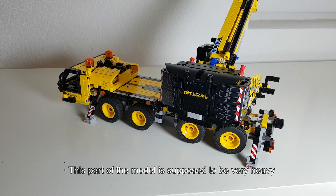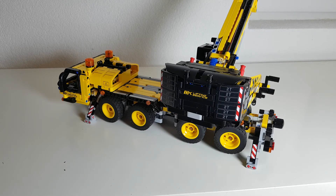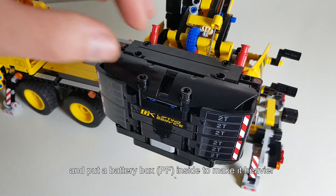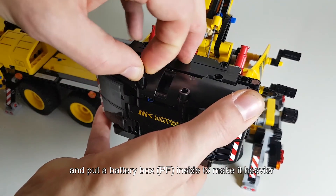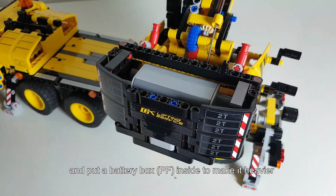This part of the model is supposed to be very heavy — as you can see it reads two tons here on every segment of the stickers — but in the vanilla model it is actually very light because it is hollow. Therefore I extended this section of the model and put a battery box inside simply to make it heavier. It's not actually connected to anything.